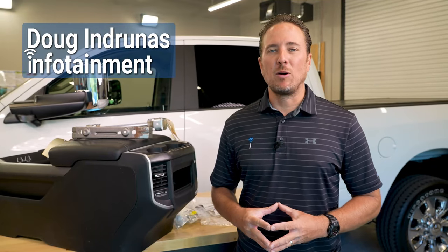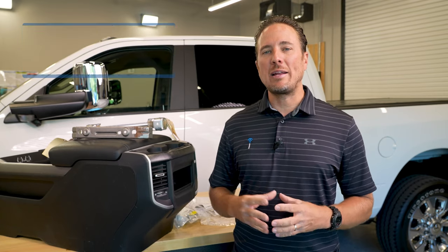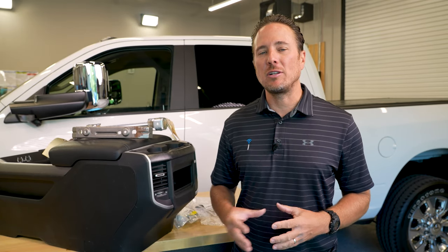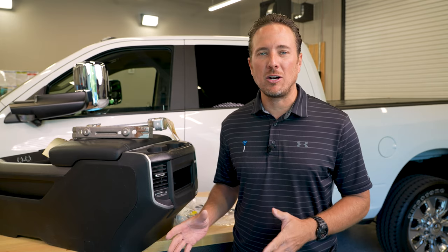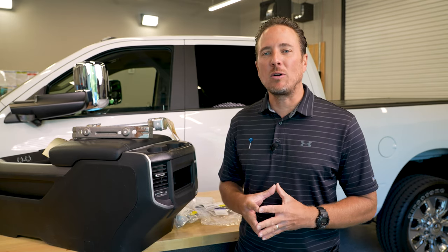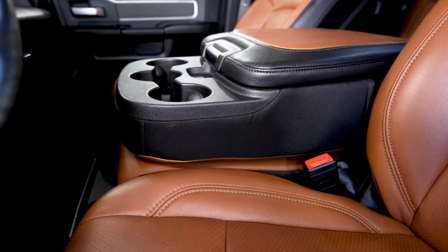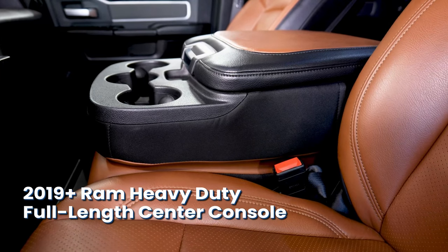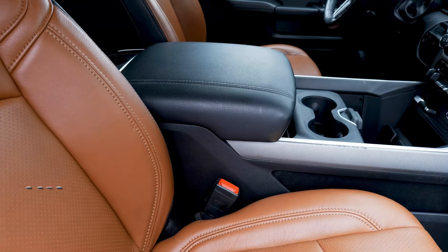Hey guys, my name is Doug with infotainment.com. Today we're working on the new body Ram truck, the 2019 and up fifth generation Ram Heavy Duty. This is the 2500 through the 5500 series trucks. Today we're going to show you an exciting thing we're going to do to this truck — we're actually going to take out the center jump seat and replace it with a full-length floor center console.